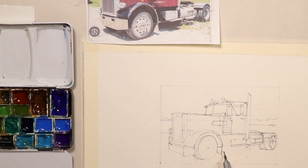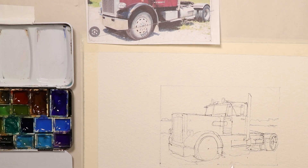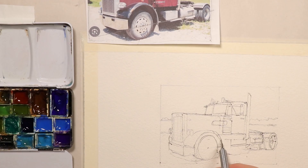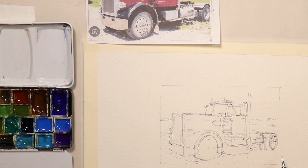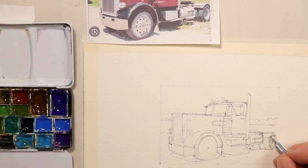We have the fenders and mud flaps here. How high are the mud flaps up right at the intersection of where the tire meets the mud flaps? We can take our ruler and measure it — that's a half inch. So a half inch up from the bottom of our rectangle picture frame is where our mud flaps are. They come out on an angle like this on the bottom of the fender, and that fender is actually right where the center of the hub is.